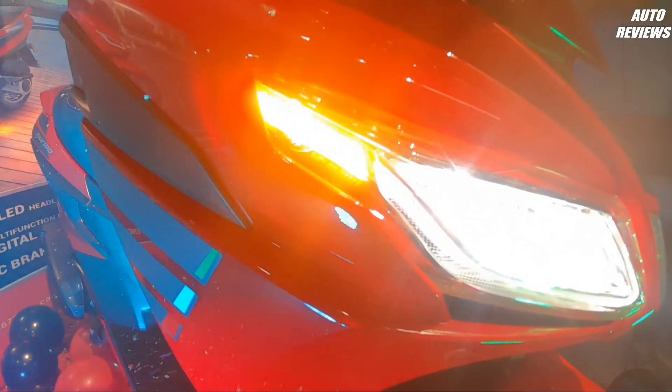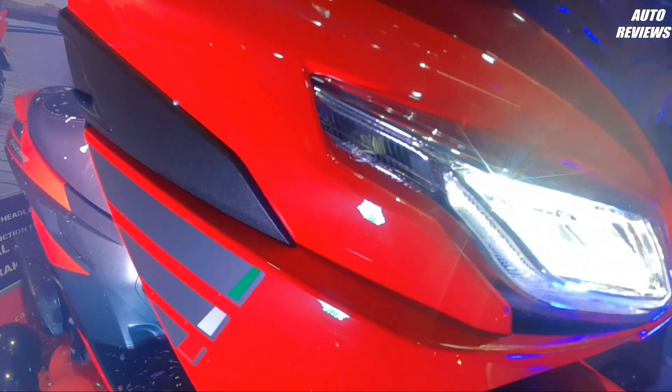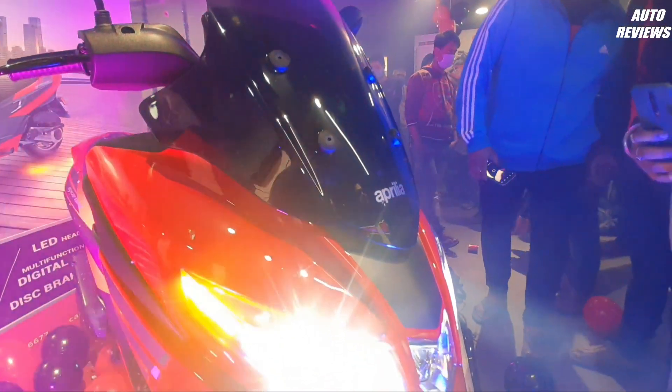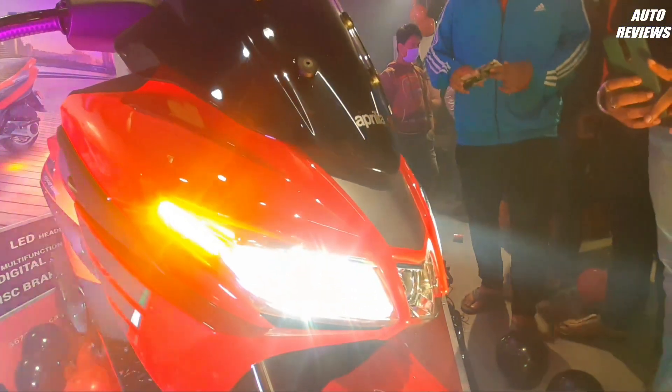If you talk about indicators, it has completely LED indicators in front and back. When you look at the front wheel, you can see it has a 220mm disc brake.